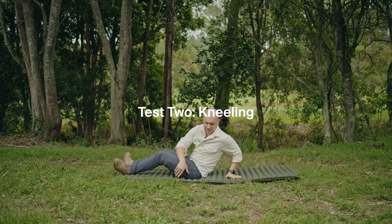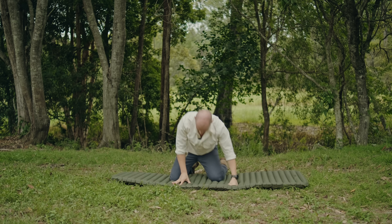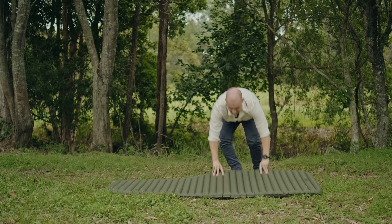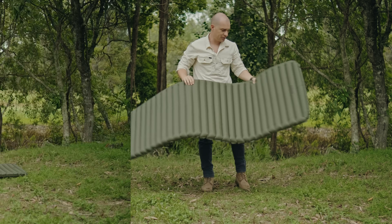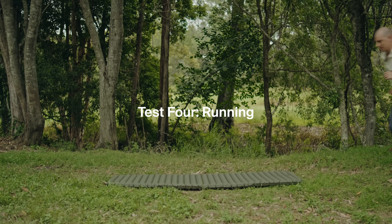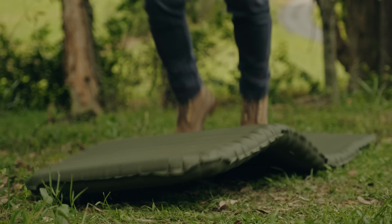I'm going to get up here and I'm going to get some knees into it. All looking pretty good at this stage. I think it's time for us to go for a walk — make that a run actually. It's clearly working as a mattress.